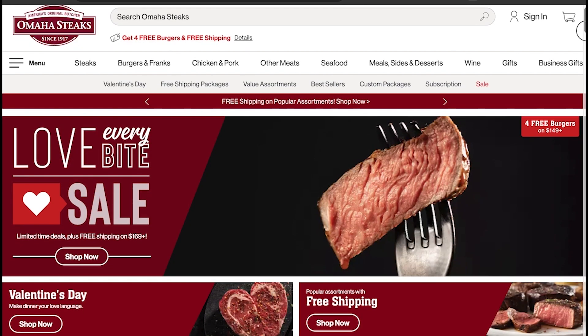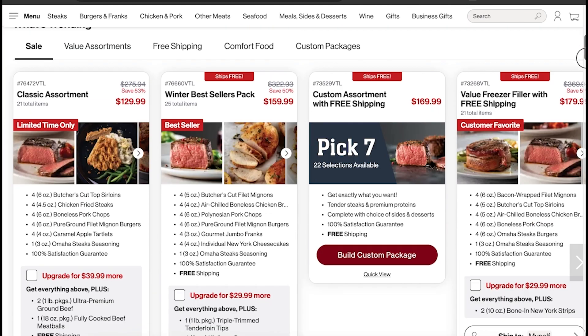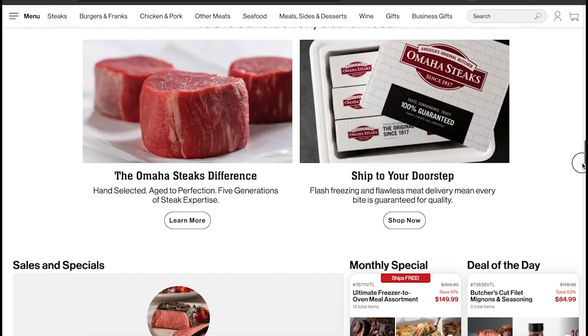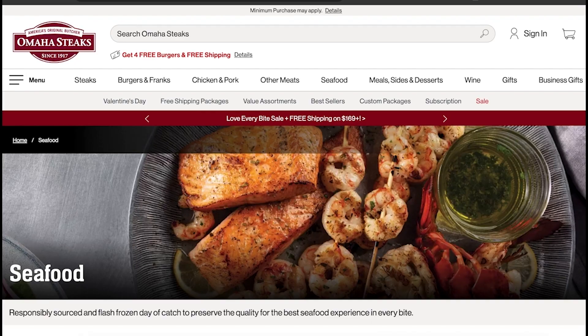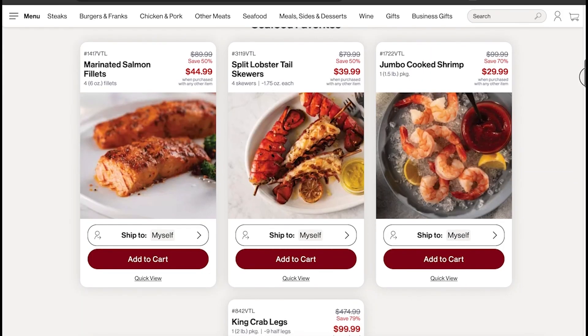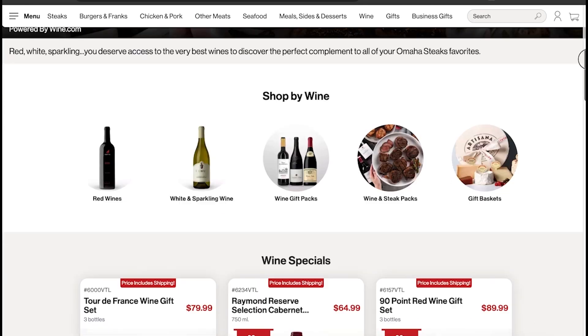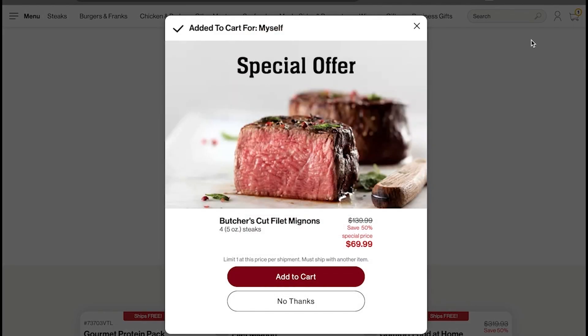While we wait for the oven to heat up and the dough to rest, here are a few things you might want to know about Omaha Steaks. Omaha Steaks is the number one stop for reliable and delicious meals. You can choose from a variety of pre-packaged meals from meats selected and cut by experts, with plenty of options to tailor to your dietary needs and preferences. Head over to OmahaSteaks.com or click the link in the description and have your order delivered right to your door.